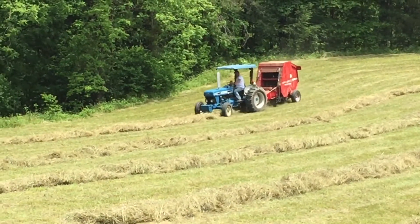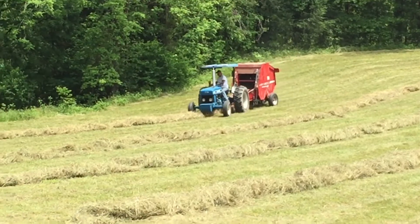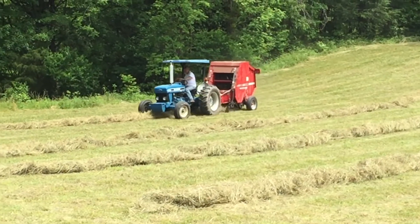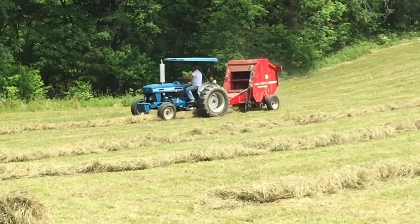That little old Nari logging road — kind of growed up, ain't it? What a poor farmer has to do for it to grow a house.